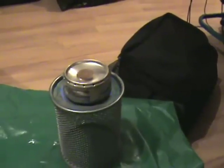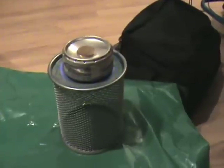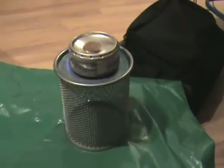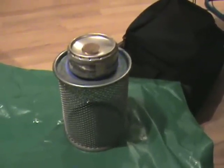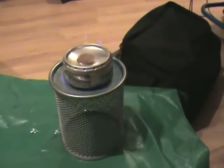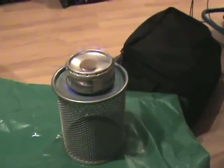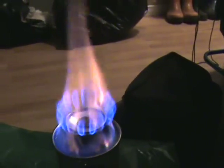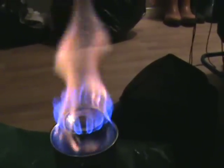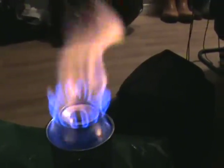If anybody asks why there's a penny in the middle — correct me if I'm wrong — I think the penny helps the alcohol inside to vaporize. It builds pressure, thus forcing the gas out of the jets. And as you can see, she's starting to come out the jets. I'm going to turn off some lights so you can see the flames better.